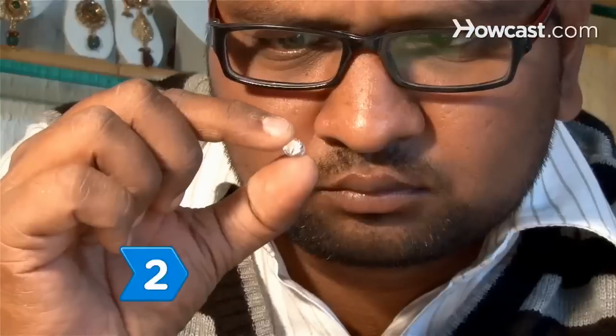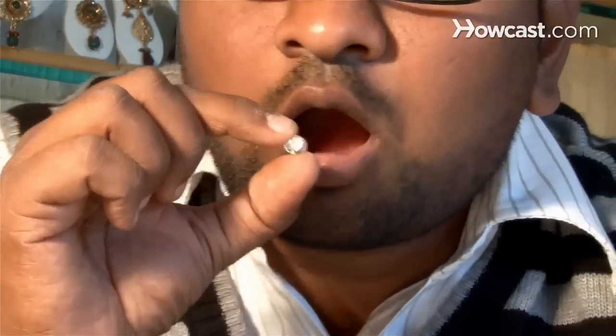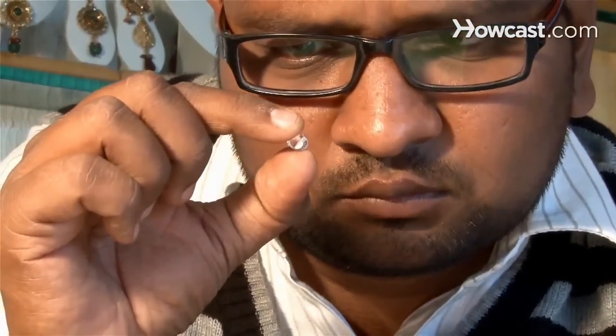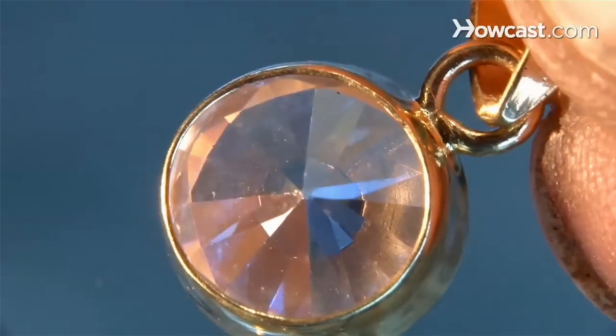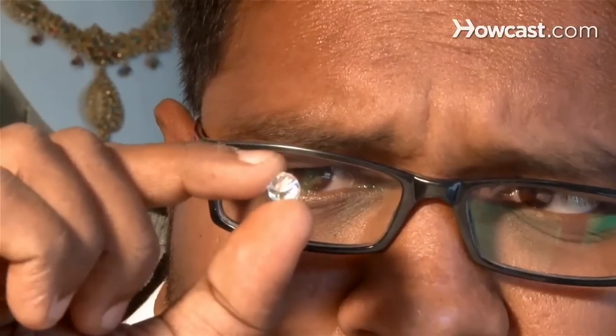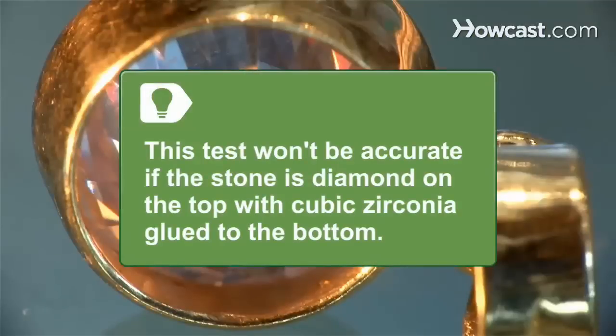Step 2. Hold the diamond in front of your mouth and breathe on it like you would if you were trying to fog a mirror. If the stone stays fogged for 2 to 4 seconds, it's a fake. A real diamond would disperse the heat before you could get it up to your eye. Note that the reliability of this test is suspect if there is oil and dirt on the stone, and it won't be accurate if the stone is diamond on top with cubic zirconia glued to the bottom.